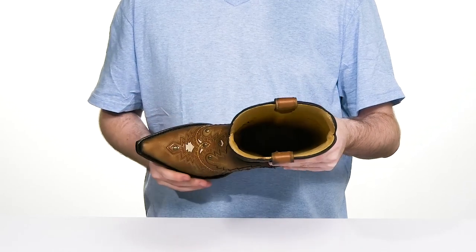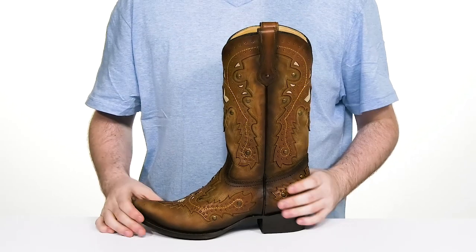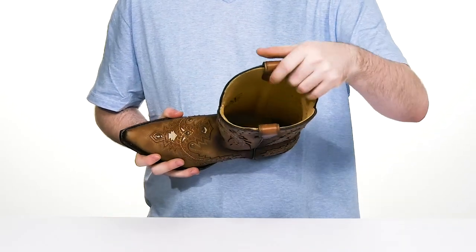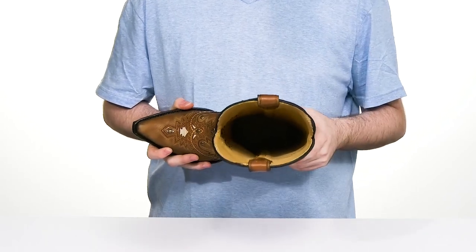The welt stitching underneath also adds plenty of strength, while the two pull tabs make it an easy style to wear. The lining is made with cool leather to keep it breathable, and the foam footbed adds cushioning underfoot.